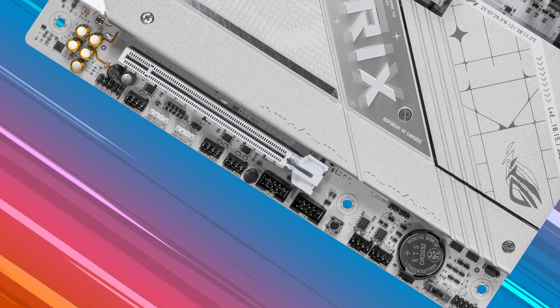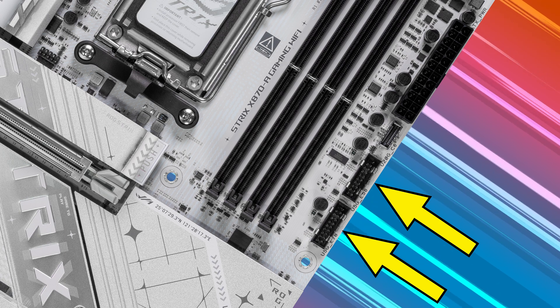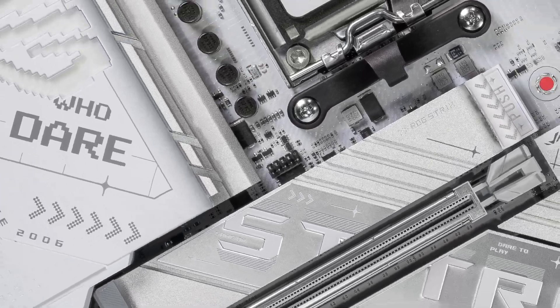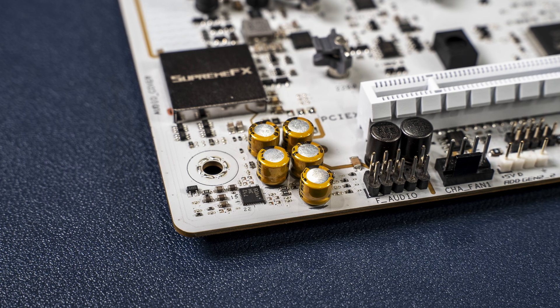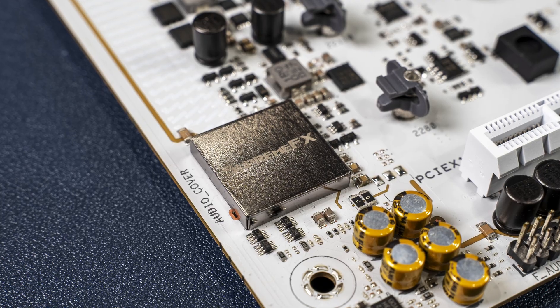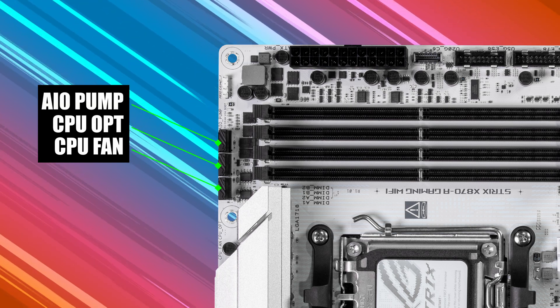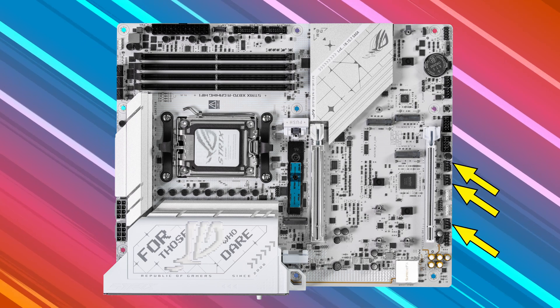There are five internal USB headers: two USB 2.0 headers, two more five gigabits per second headers, and one 20 gigabits per second Type-C header. Altogether, these can power up to nine front panel USB ports. Audio components are in the bottom left corner — it's an ROG Supreme FX ALC4080 codec supporting 7.1 channels and up to 32-bit playback. People who like a lot of fans should like this board; there's a total of eight fan headers, including CPU fan, AIO pump, CPU optional, and system fans one through five.